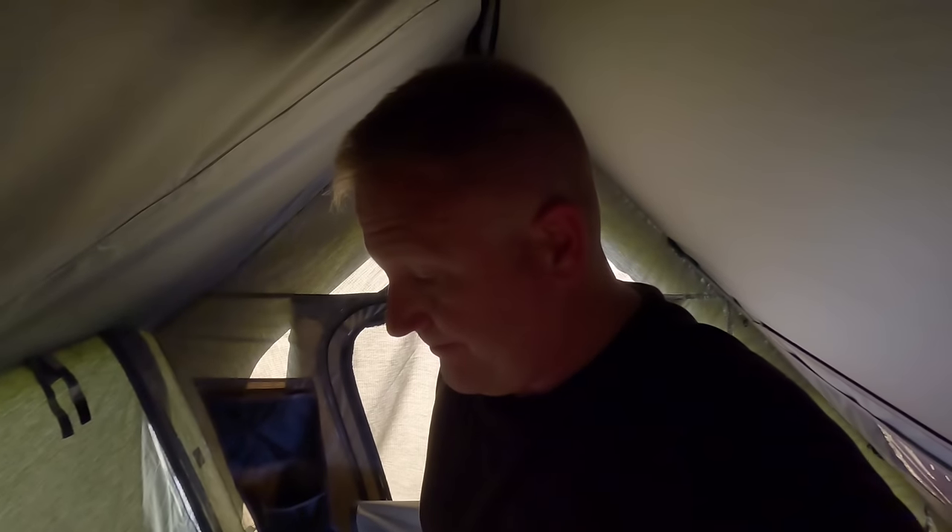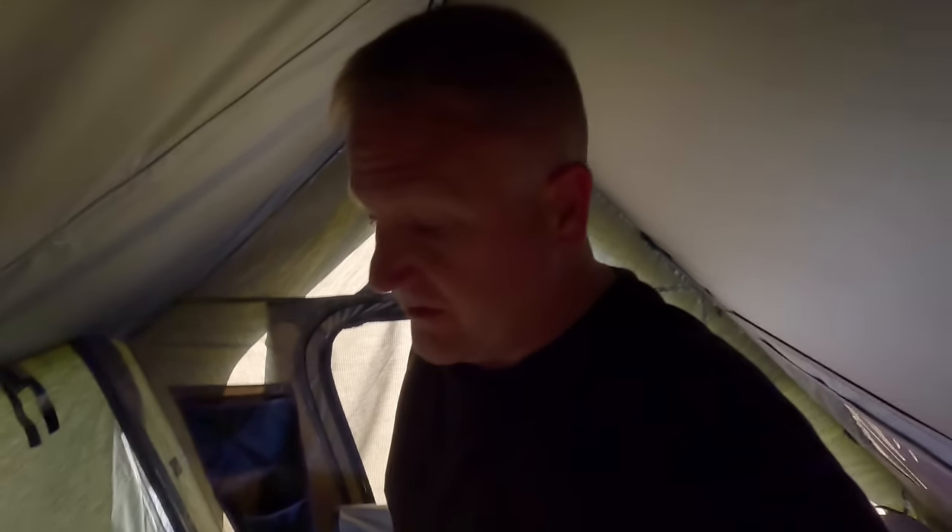With the tent fully popped up it is pretty spacious. I can actually get up on my knees in here, and again I'm somewhere around six feet two inches tall, so being able to get up on my knees in here is pretty impressive. It does collect heat up at the top — you can definitely feel how warm it is up there — but it's not bad in here. It is surprisingly spacious. If you want to hang lights you do have hooks in the tent, several of them.